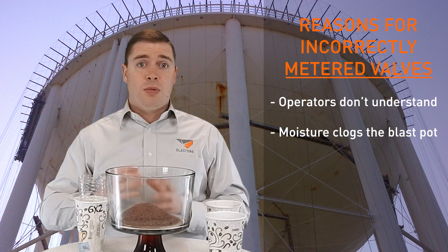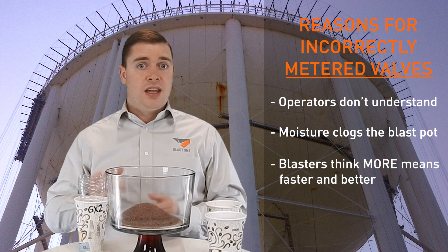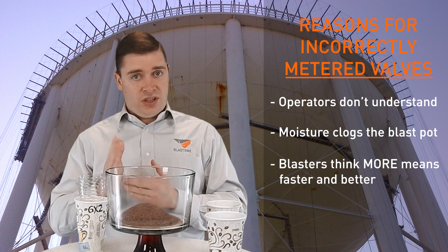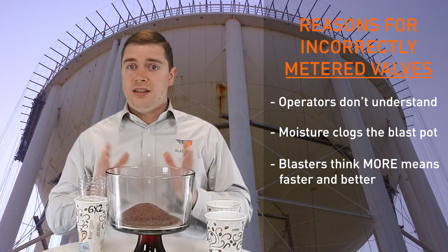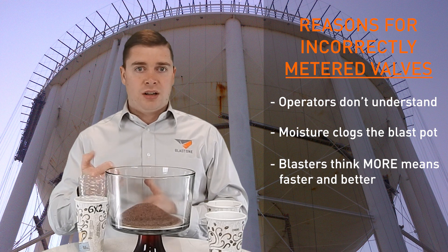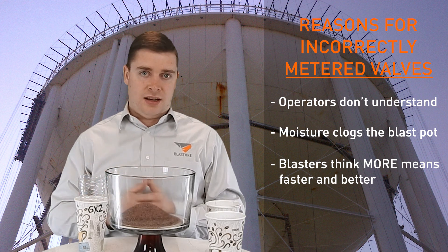The third point is that most blasters think the more abrasive, the faster they cut. This is true to a point, but you've got to do your cost analysis. If you're using more than 600 pounds an hour of garnet, you're probably using too much. It's easy to test how much you're using — fill the pot up and time how long it takes to empty it. You can pretty soon tell by how many pounds you put in and how many hours it takes.